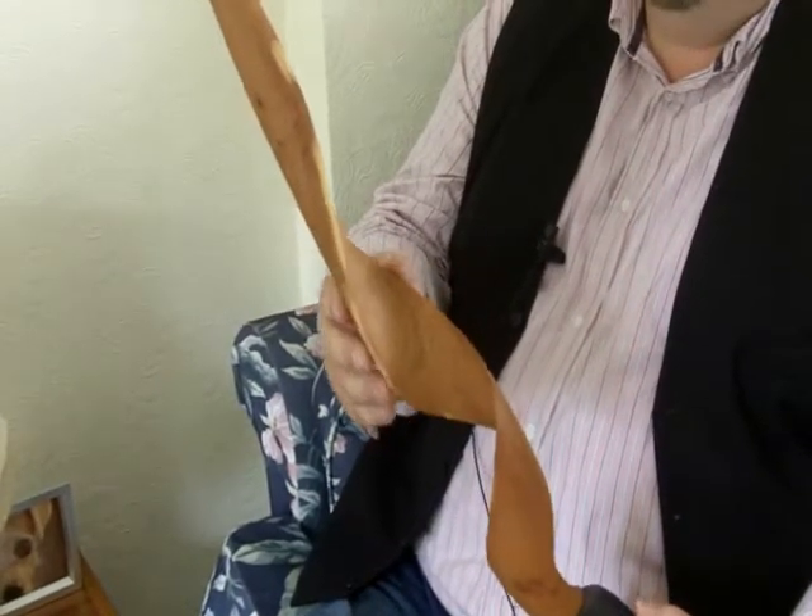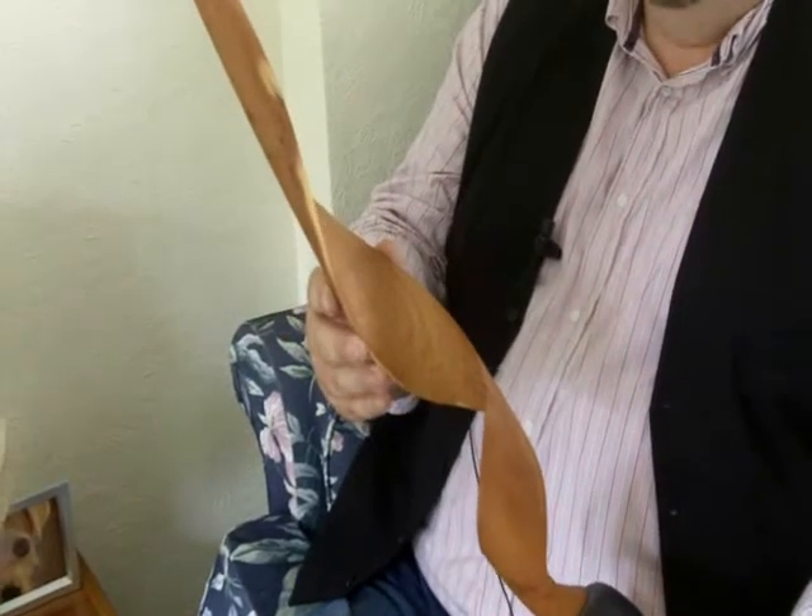It's a bit tricky to do, especially when you go down to about 2mm thick. But, as you can see, it looks stunning.